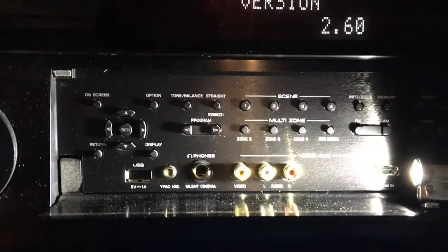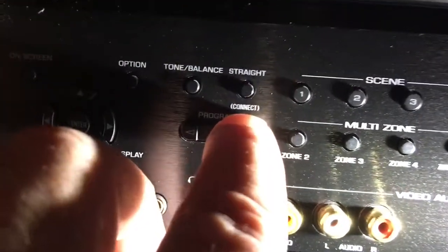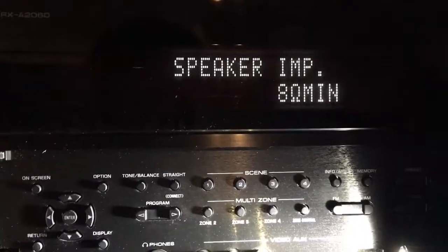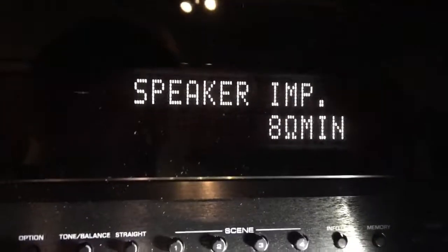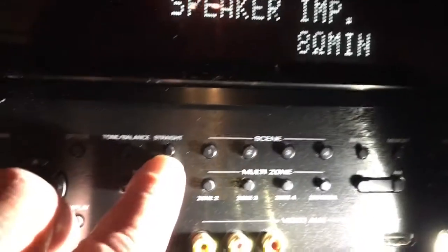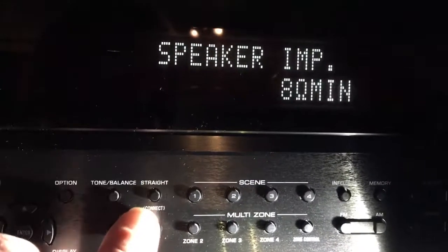This will be the same on all models across the board. Go ahead and shut this off — it's in standby mode right now. To enter the advanced function menu, hold down the straight button, then hit the power button. You're in the advanced setup menu. The straight button is what you use to scroll through settings.